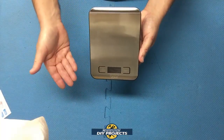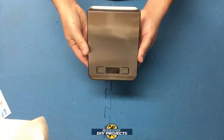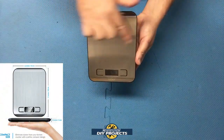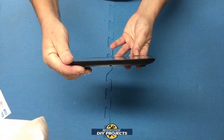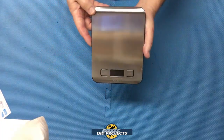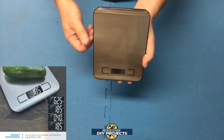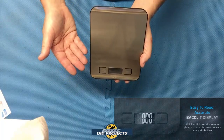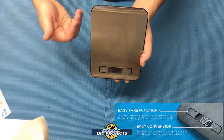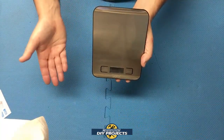It is made out of food grade stainless steel and only weighs eight ounces — feather light. The dimensions are only seven inches in length, five inches in width, and half an inch in thickness. It's about the thickness of an iPad. It measures in ounces, pounds, grams, milliliters, and fluid ounces. The range is as low as one gram, one milliliter, or 0.04 ounces, and it measures up to a maximum of 176 ounces, or 11 pounds.